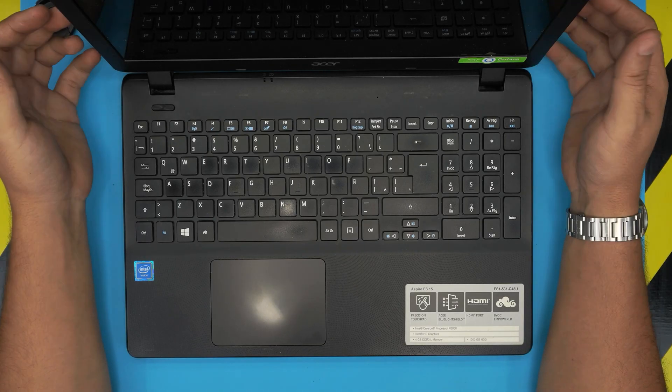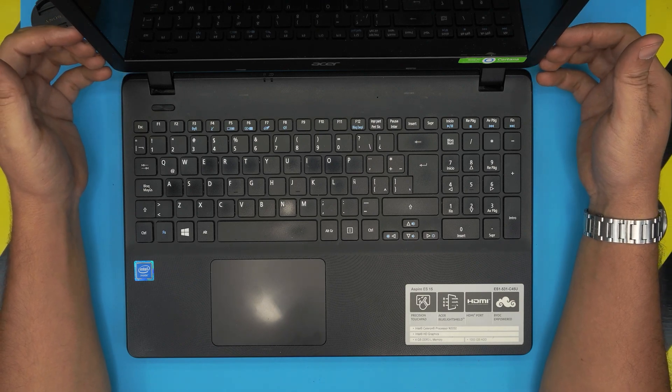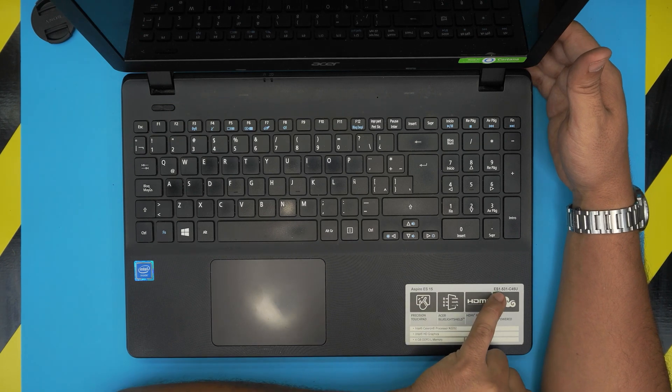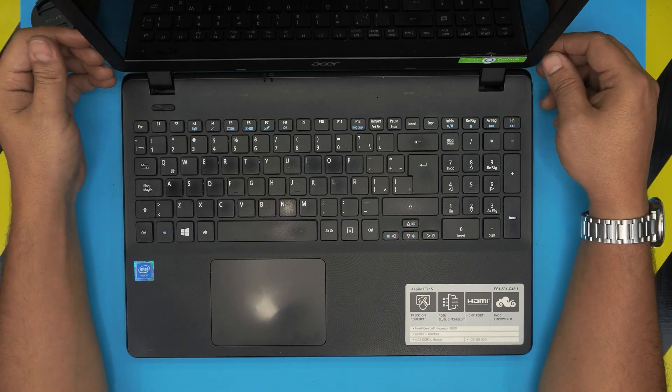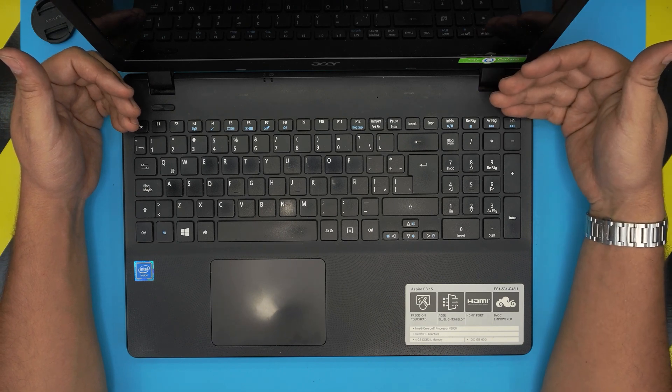Hello everyone, welcome back. In today's video we have an Acer Aspire ES15 — the exact model is ES1-531-C45U. I'm going to take you step by step on how to open it up, service it, clean up your motherboard, repaste your CPU, and clean up your fan system.